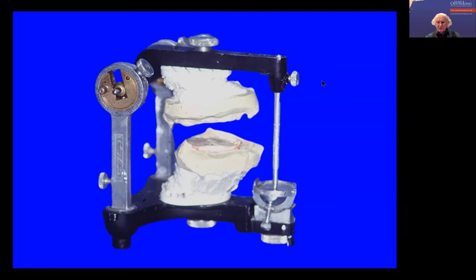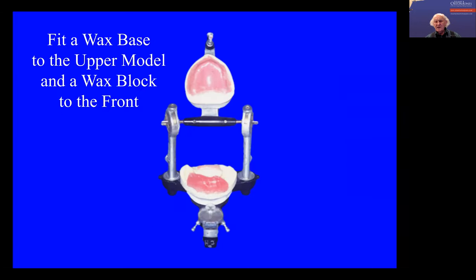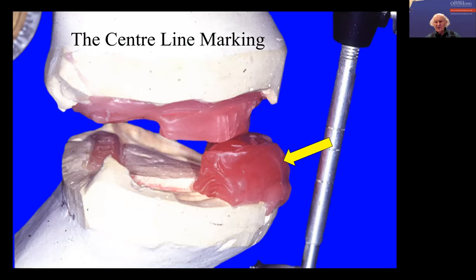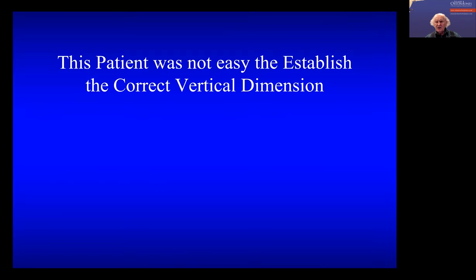So now we've got the models mounted and they are at the right vertical dimension, as far as we can tell. When we come to check the wax-up stage, we may find it's not correct. So you then Vaseline the upper and put some wax on there and mount the upper front teeth. The articulator has been opened about two to three millimeters to allow for the shrinkage of the wax, and so you mount the upper dentures.